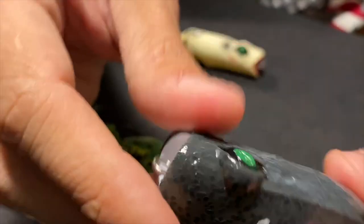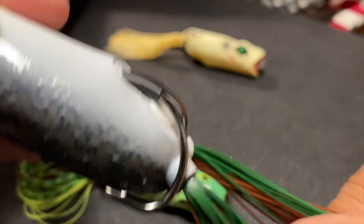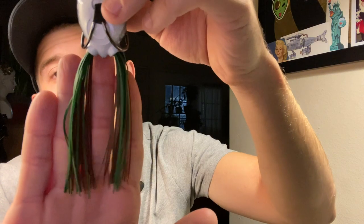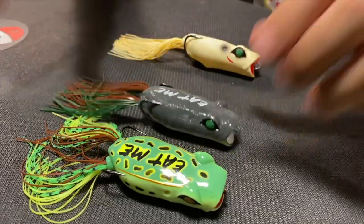One more look at it: white belly, chartreuse lip, darker and transparent on top, green eyes. The skirt itself is going to be brown and green - nothing too fancy, no glitter flake or black spots, about fingertip long. Green on bottom and brown on top, which is going to mimic more of a bullfrog. That's the green pumpkin popping frog by Googan.